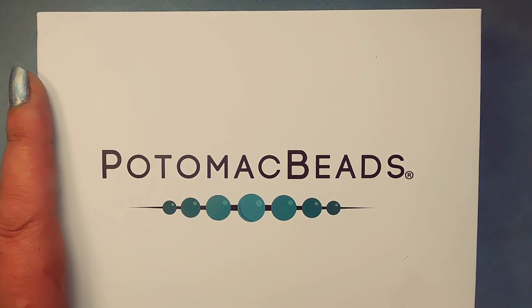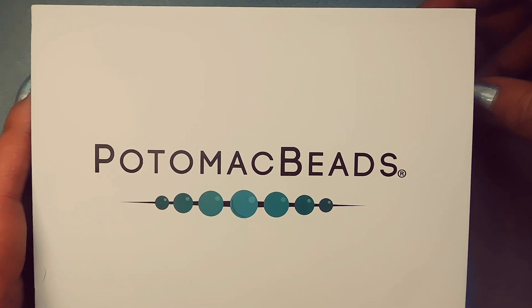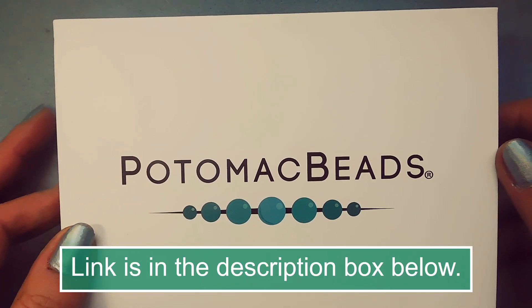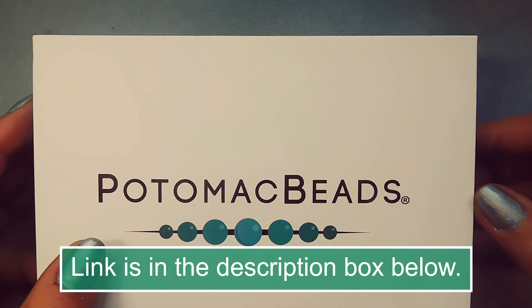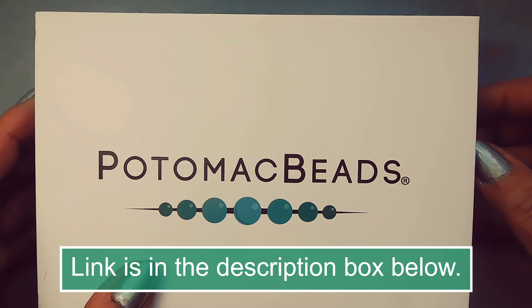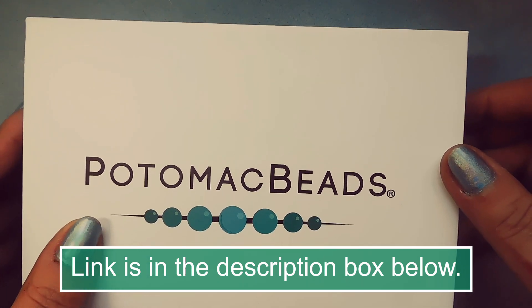Hello everyone. Welcome to another video. I'm Michelle. Today we're looking at the Potomac Beads Best Bead Box. If you want information, go to PotomacBeads.com and click on Subscriptions. The regular box is $25.99 and I believe that includes shipping. It's a very nice website.